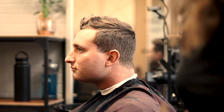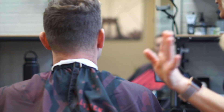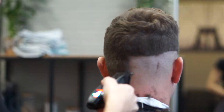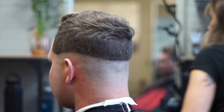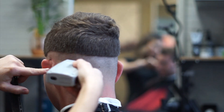Hi everyone, welcome back for another haircut tutorial. This one is going to be a mid skin fade. My sections are going to be a little bit different because I feel like the blend looks nicer with larger sections — it's going to be more stretched, a little bit tighter on the sides. I'm going to start off by making my bald line and then go back in with my shavers, leaving a little bit of stubble right at the top.